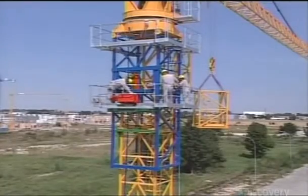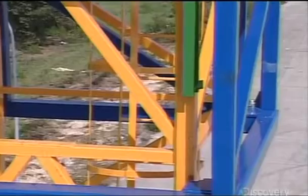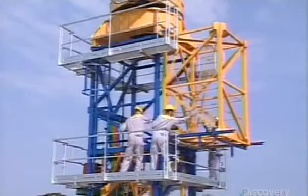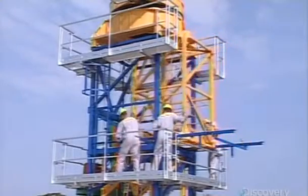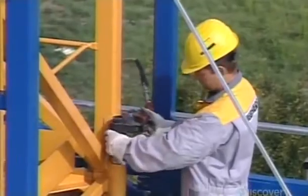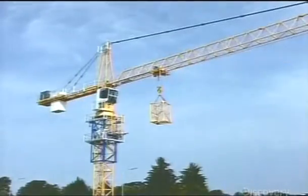Then they add tower sections to build the crane to the required height. An elevating device lifts the slewing unit, clearing enough space underneath to insert an additional tower section. They connect the tower sections with giant high-strength bolts, then repeat this procedure until the crane is as high as it needs to be.